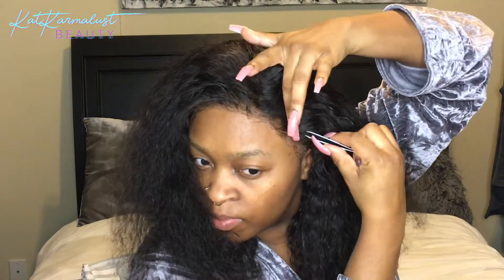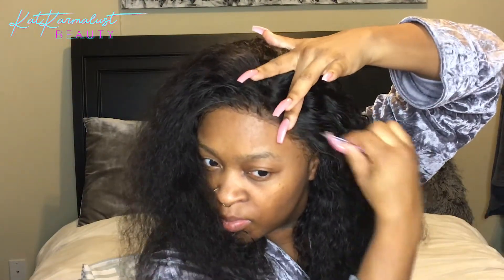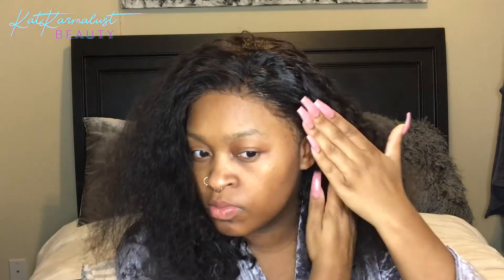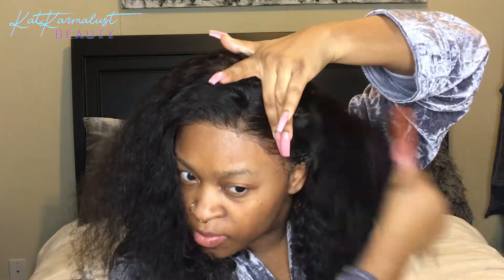I went ahead and sped up the video a bit because it was hella long — I'm not trying to watch a 20-minute video of me just plucking my hair; nobody wants to see all that. I'm not gonna pluck a lot, just a little, because I overdid it last time and that's why it balded so quickly — that was my mistake. So I'm gonna make sure not to do that this time.